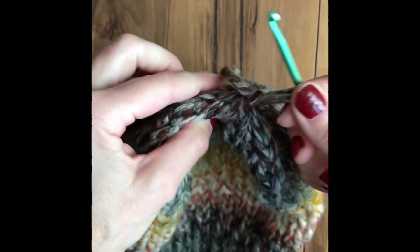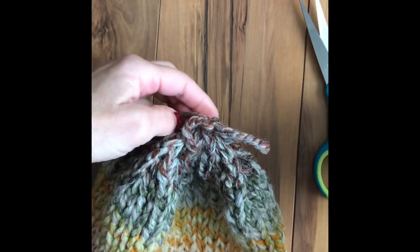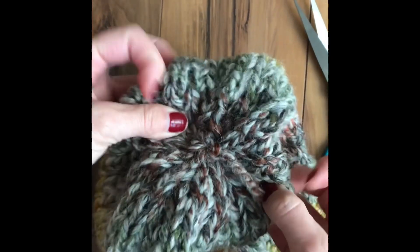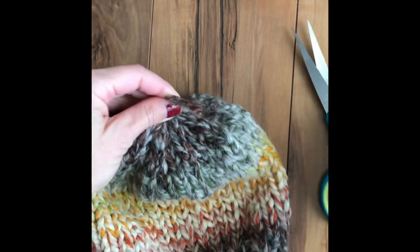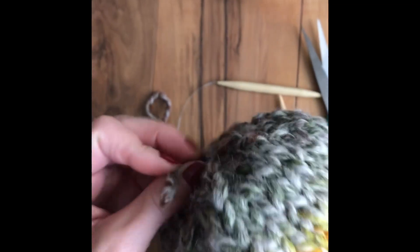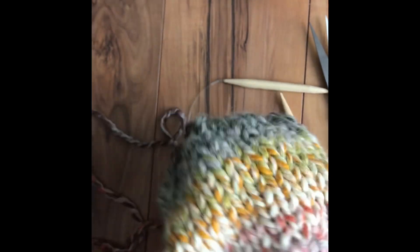Secure it, and cut it. There you have it. Thank you.